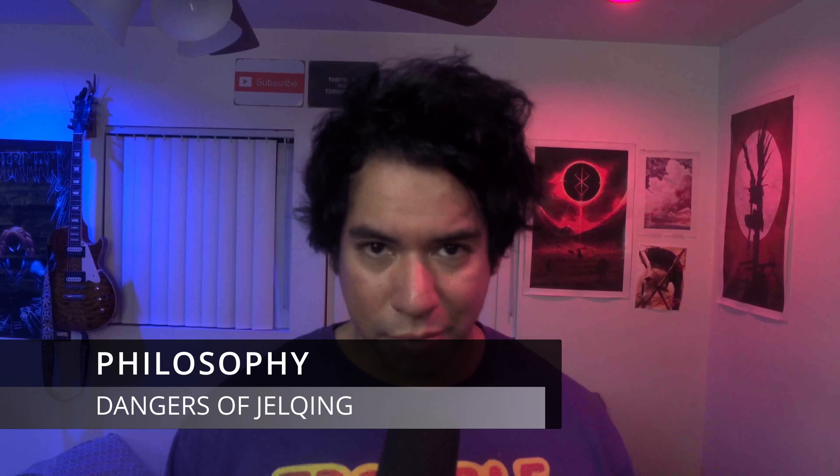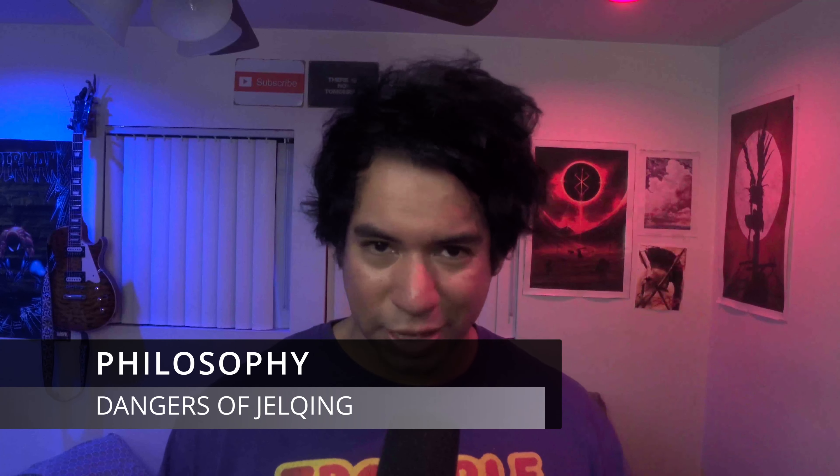In this video, I'm going to be talking about jelqing. It's one of the most infamous penis enlargement techniques that has been around for a long, long time, since like the time of the Egyptians. Just about everyone and their mama knows what it is. I'll show you exactly how it's done, my thoughts on it, and whether you should do it or not. I'll also be giving you some tips and tricks to maximize your potential gains with it, or at the very least, mitigate potential issues with it.